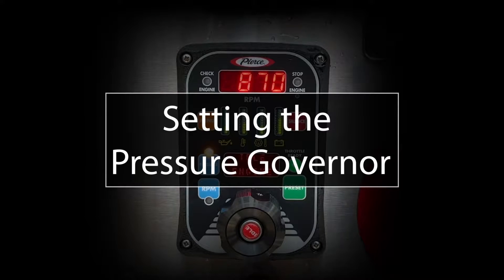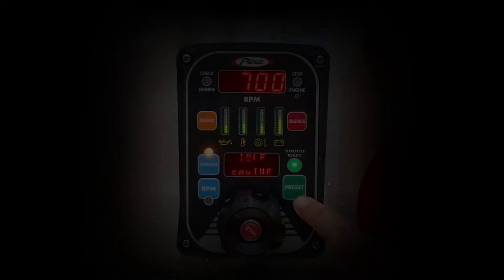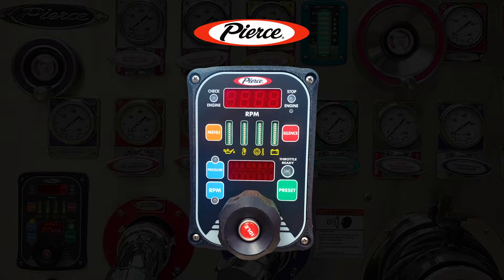While Dallas Fire Rescue's Pierce apparatus are not equipped with a pressure reducing valve, they are still capable of preventing pressure fluctuations within the system. These apparatus are equipped with an integrated pressure governor in the pump throttle.